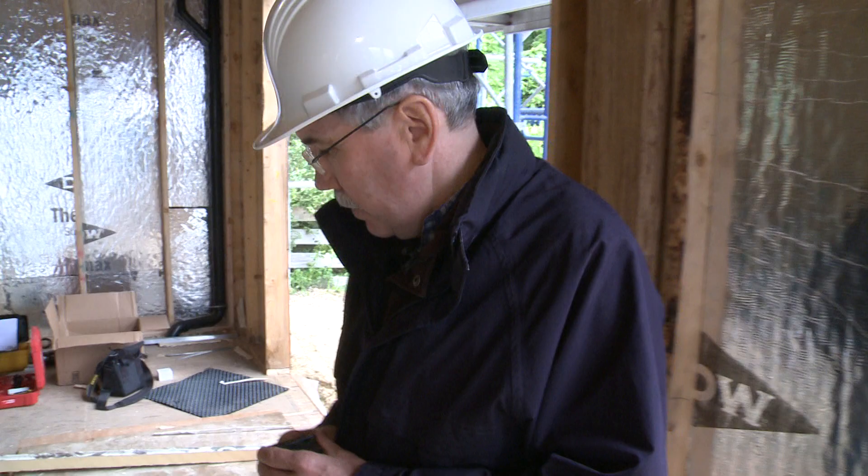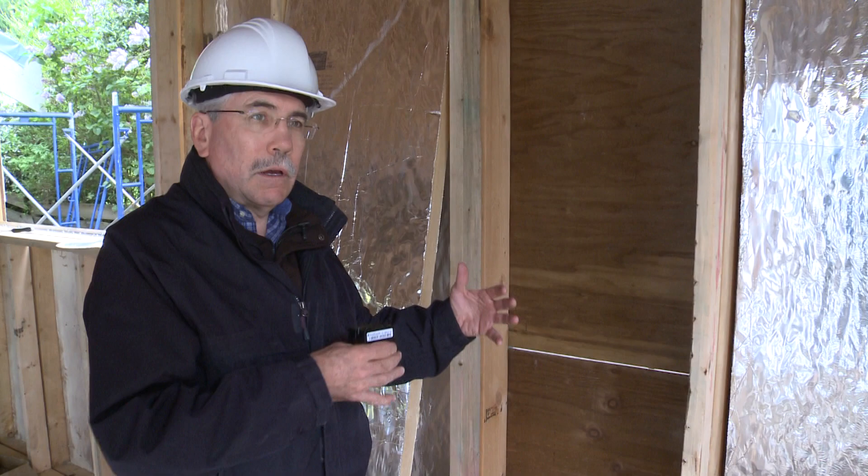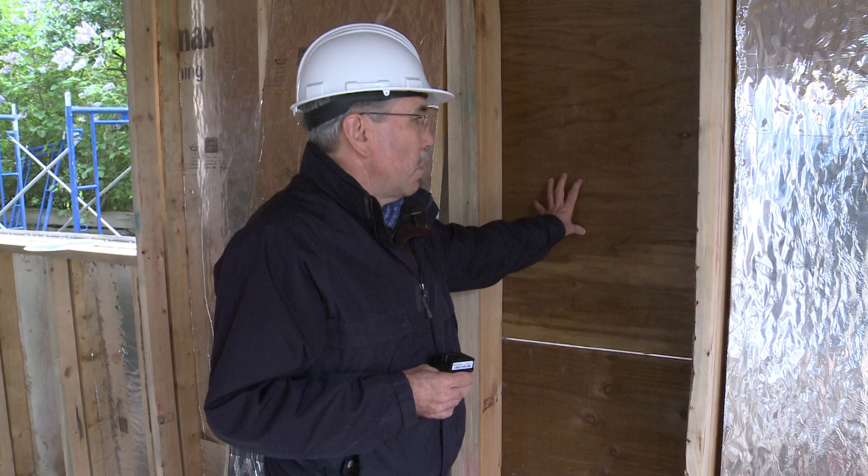So this is the north wall, which happens to be in the kitchen. As well as the 2x6 framing, we've also got 2x4 framing on the inside to accommodate all the services — all the plumbing and the wiring and so on that occurs behind the kitchen cabinets. In the north wall, what we've done is gone with a preservative treated plywood because the computer modeling showed potential for some moisture accumulation in the sheathing. Because the wall is so highly insulated, there's very little heat lost on the inside that would tend to dry out the sheathing normally. So in this case, we're going with a preservative treated material.